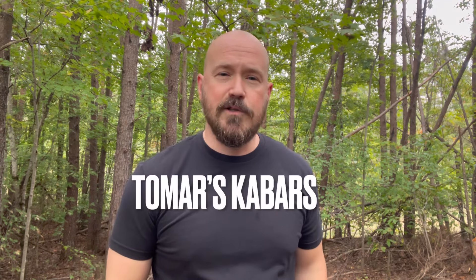This video is not a review. There are just some knives out there that don't need any more reviewing, and the K-Bar is one of them. This video has been sponsored by my friends at Tomar's K-Bars — a one-stop shop for everything K-Bar. You'll love their website, their selection, and their great prices. You'll find a link to their website and this knife in the description.